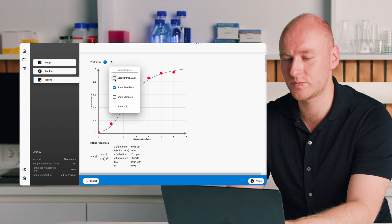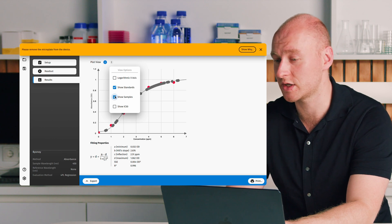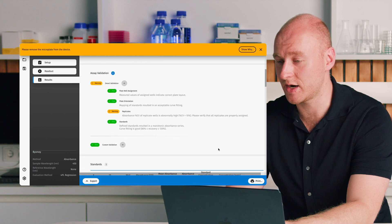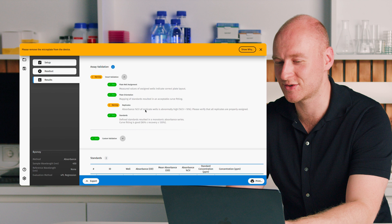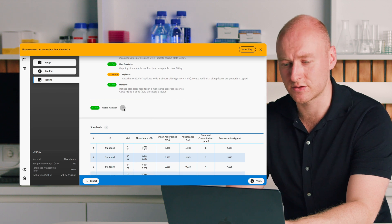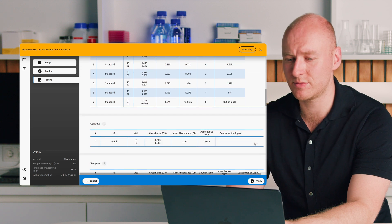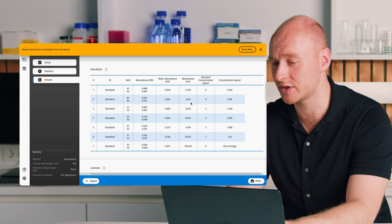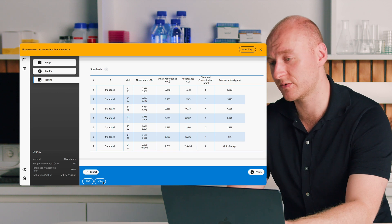In the software we have a plate overview, then our plot view showing the standard curve we plotted. You can show the x-axis logarithmically and show where your samples fall on the standard curve. We also have fitting properties and assay validation results. Most validations passed successfully, though we're getting a warning about our replicates — possibly due to pipetting errors or a forgotten dilution. Our custom validation was successful: all blanks are less than 0.2 OD. We then have a tabular overview of standards, controls, and samples showing mean values and percent CVs. This data can be exported as a PDF report or CSV file importable into Excel.